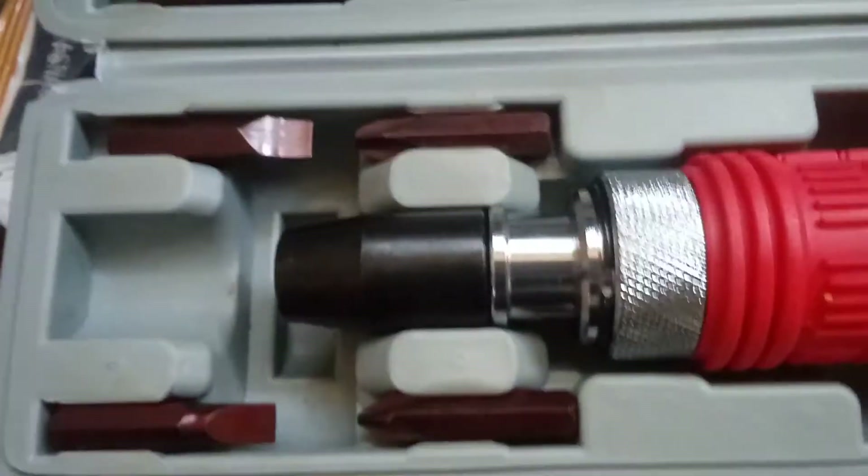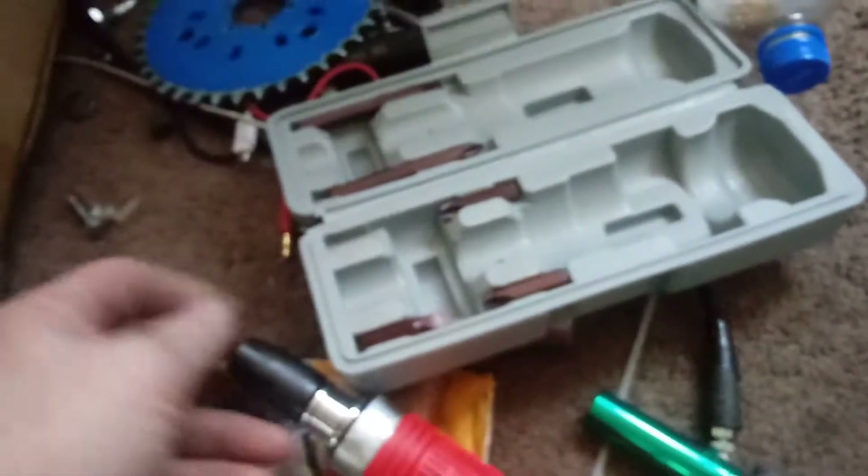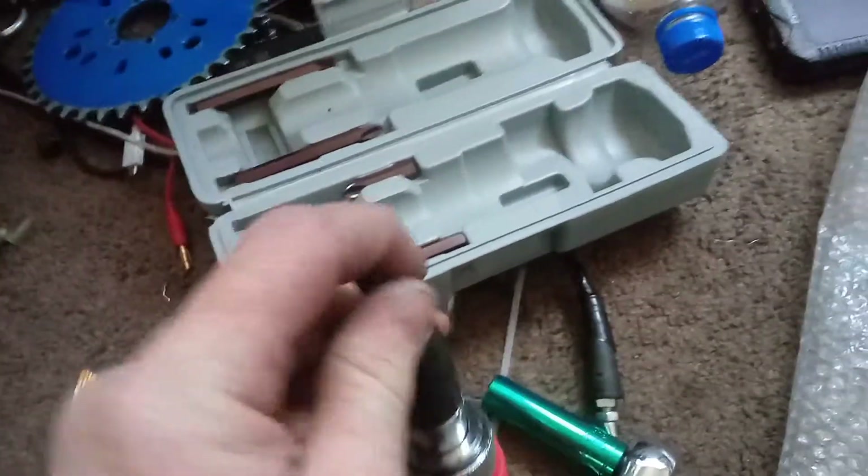I have this — it's an impact driver I got from Harbor Freight. You can loosen or tighten them. You take your drive screw, stick it in place for the flathead, because all of them are flatheads anyway.